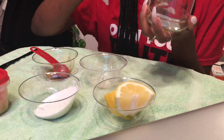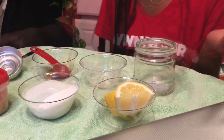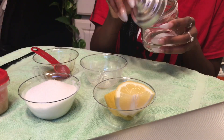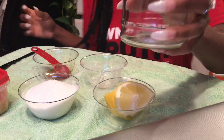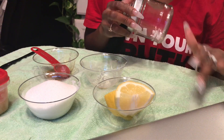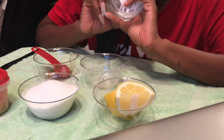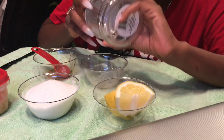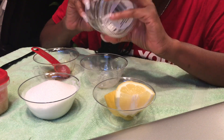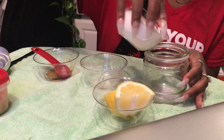Next, I have this little mason jar I found at my local Dollar Tree — super cute. We're going to make a deep exfoliating scrub, which is for like that once a week, or once every couple of weeks, for those who don't exfoliate on the norm. This will really get you together.